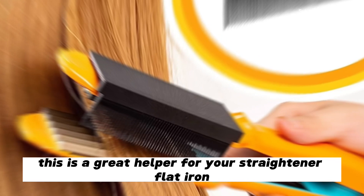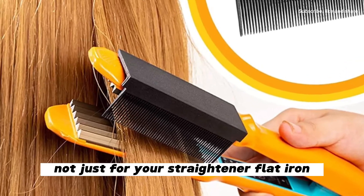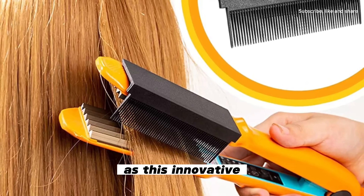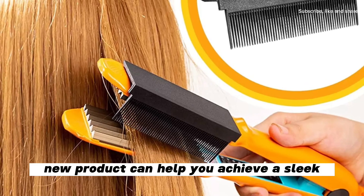This is a great helper for your straightener flat iron — not just for your flat iron, but also for you and your styling skills. These innovative new products can help you achieve a sleek, straight hair without any damage.